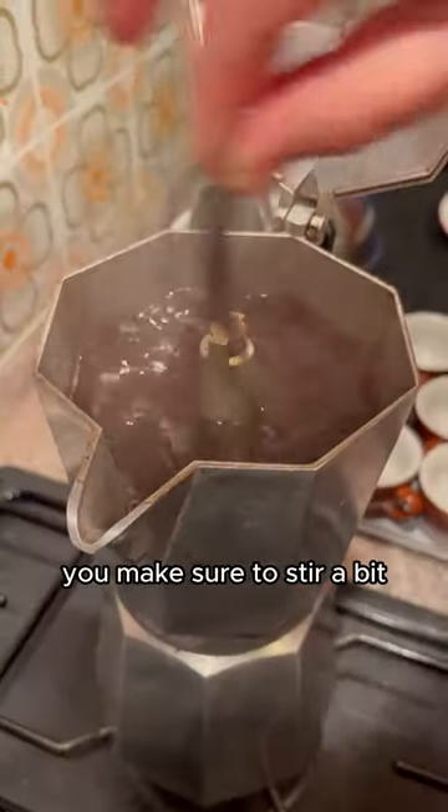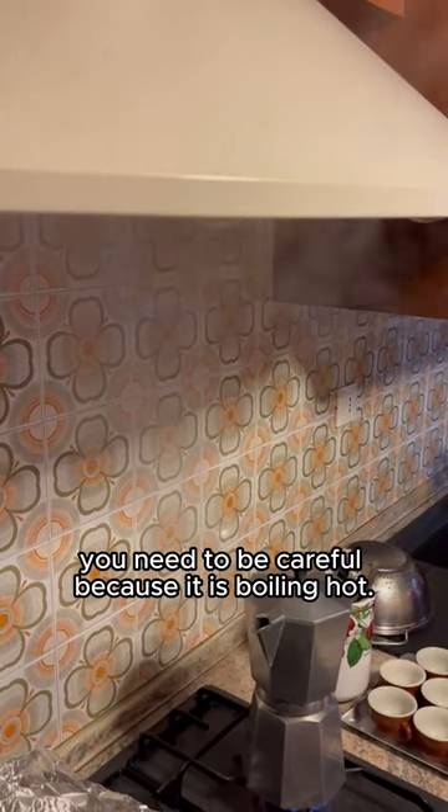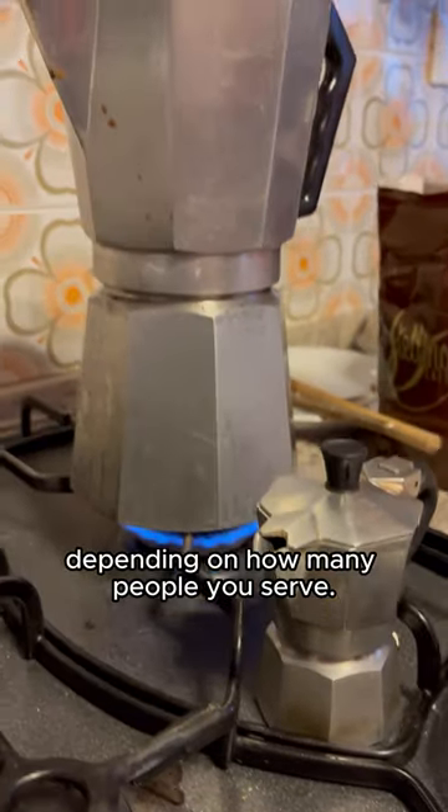Then voila — you make sure to stir a bit and your coffee is ready. Of course, you need to be careful because it is boiling hot. You can now enjoy your hot drink. They come in all sizes depending on how many people you serve.